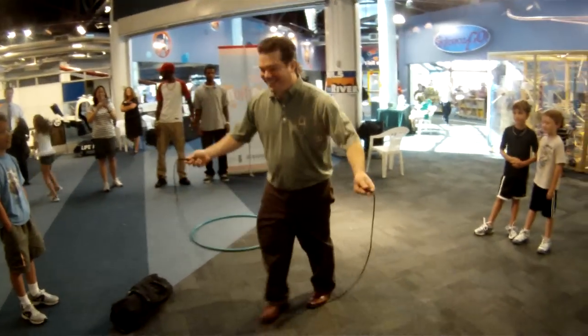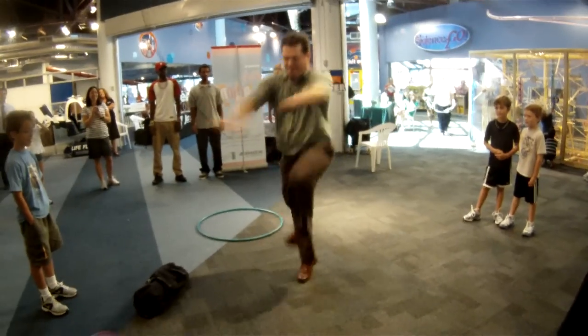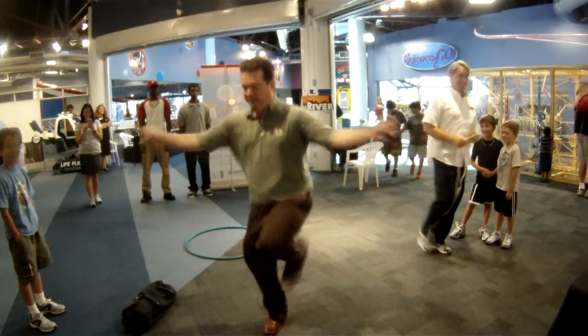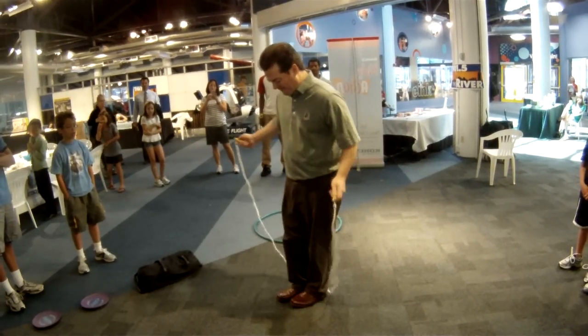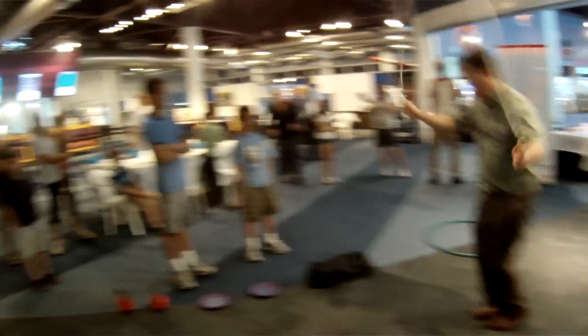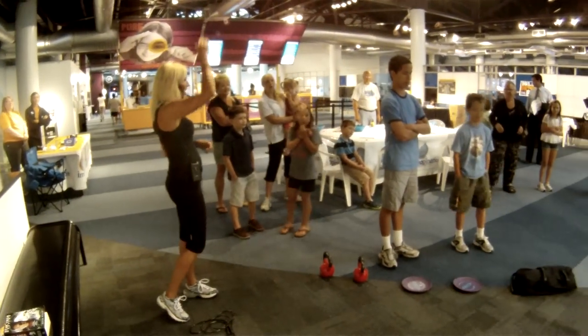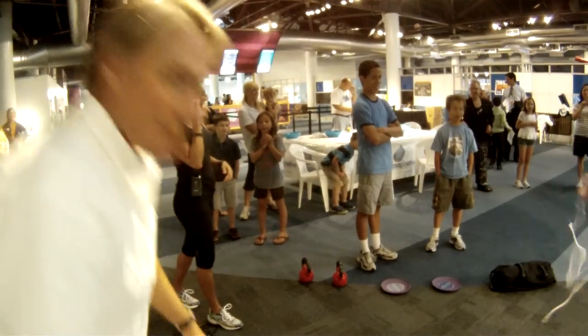He did a crisscross! I am so impressed right now. You have to watch the length of the rope. In my classes, we do jump rope as a warmup for cardio a lot, and you really have to watch the length — there are different lengths available. But he did a great job.